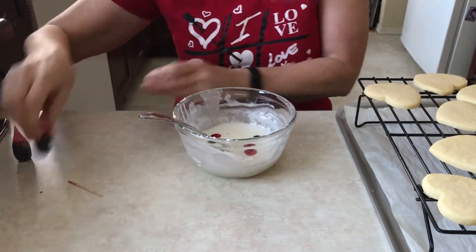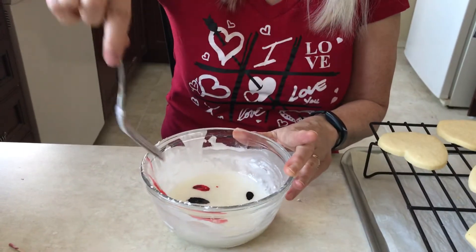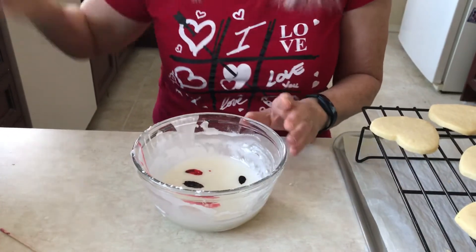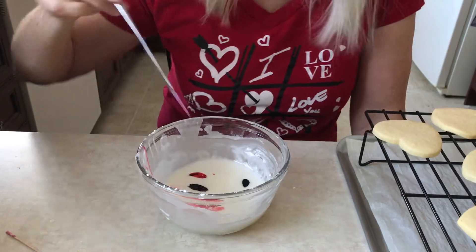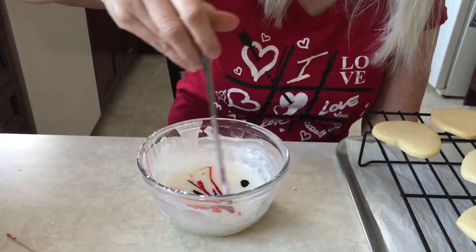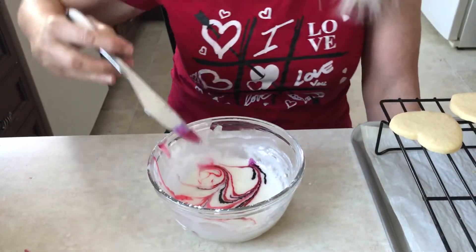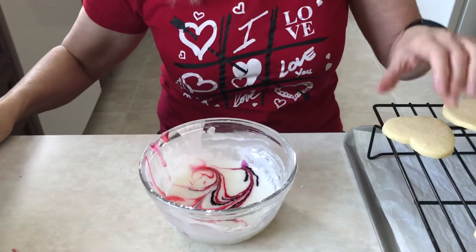When you're mixing this up, I use a fork all the time — you want to make sure that you get all the lumps out. We have our blobs there but that's not very exciting, so you just take your knife and go through it just a few times. You're not stirring, you're kind of swirling. Now we've got something that looks interesting.